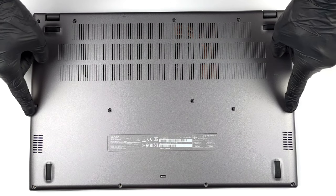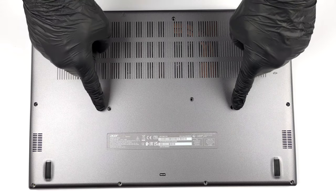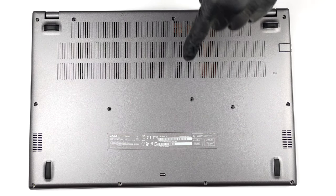Hello, this is Laptop Media, and today we will show you how to open the Acer Aspire 5 and what's inside of it.